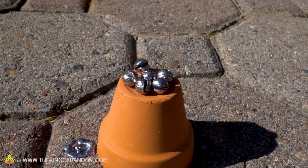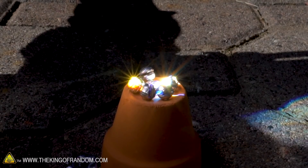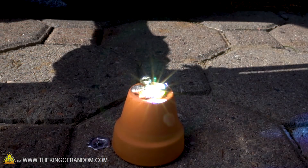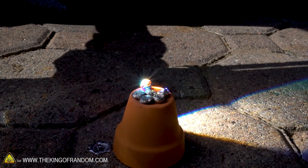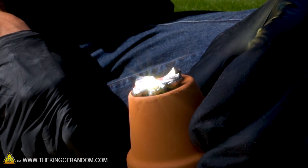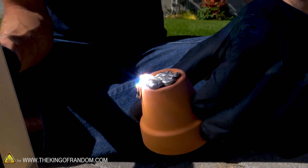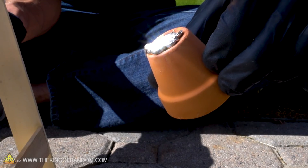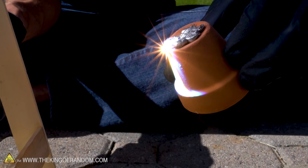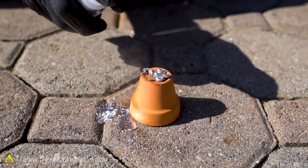Well, one melted pretty quick — let's see what we can do with six. Moving, structural integrity gone — there we go, that's collapsed. A little shake every few seconds to try and get it to puddle more. I would say the solar scorcher absolutely can melt lead — that melted easily.